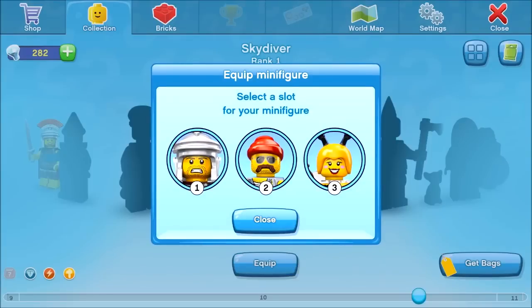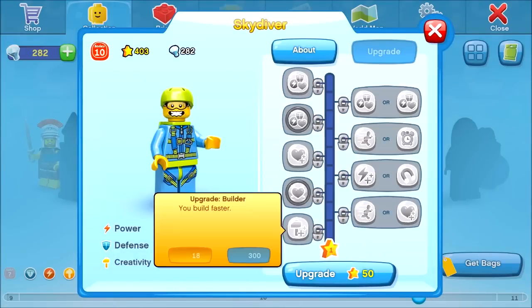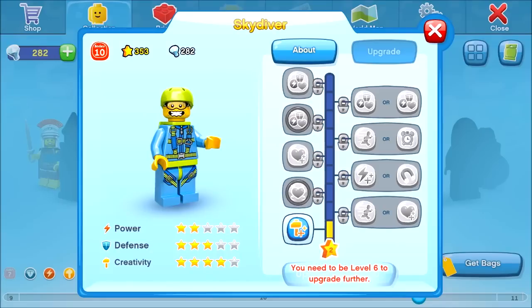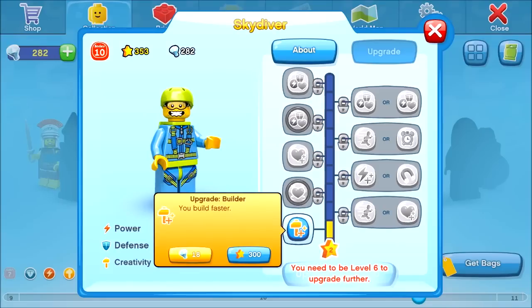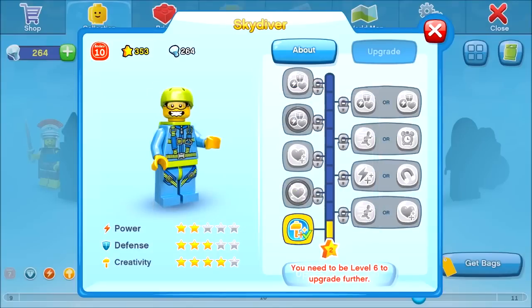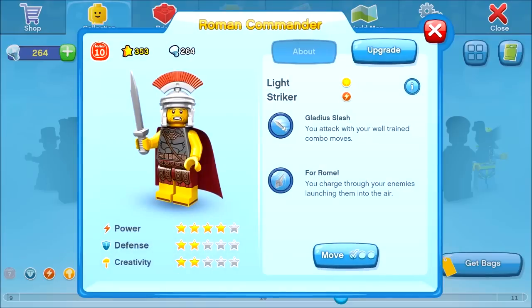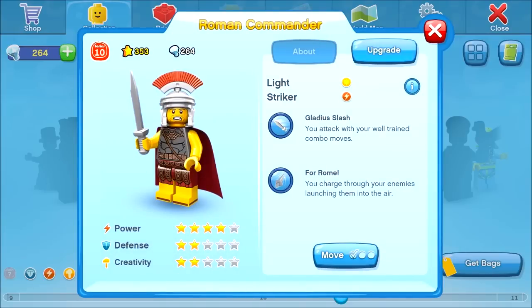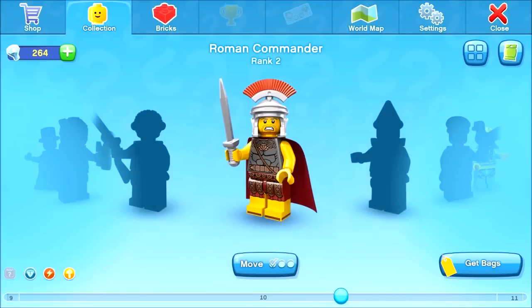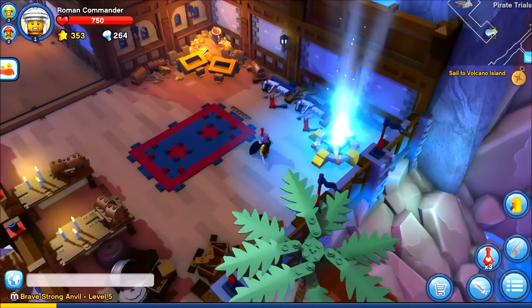Let's equip the Skydiver — he can take the place of our Bumblebee girl. Upgrade for 50 stars, yes, and that improves his build capability. Now let's have a look at our Roman Commander since he's the one we use the most for combat — but I need to be level 6 for more upgrades. The bricks situation looks fine.